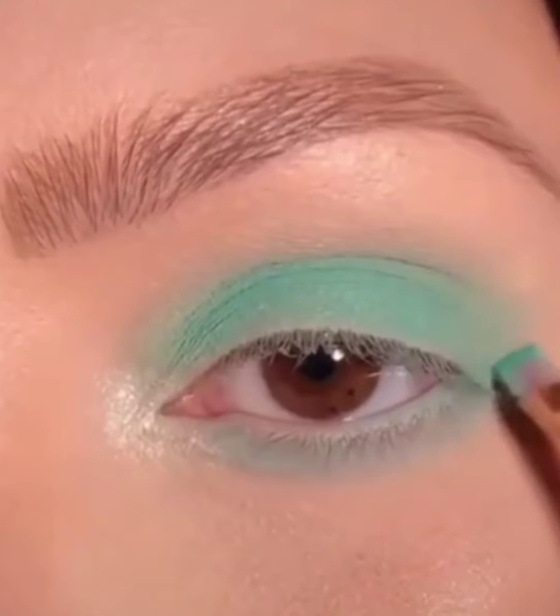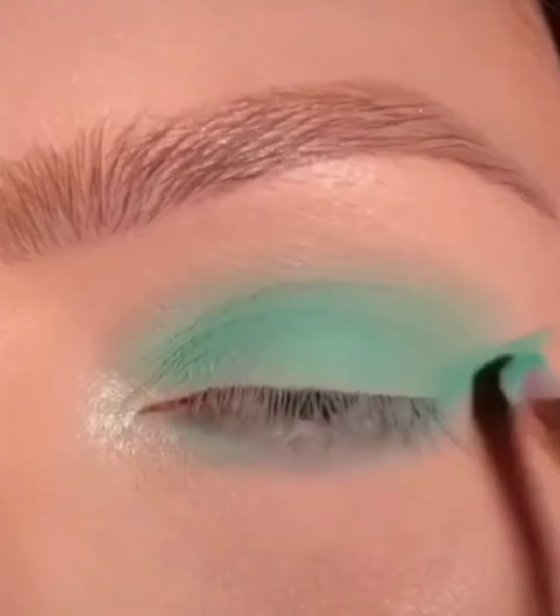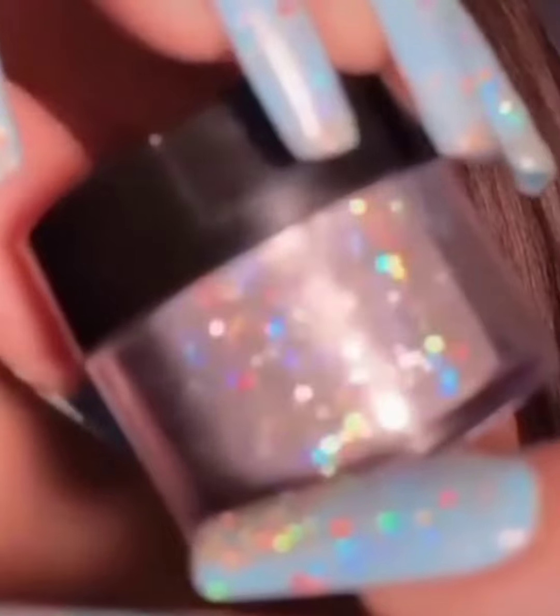Now I take the green color again and draw a line like a liner — you can see that. Now I have a glitter which I use on my eye.